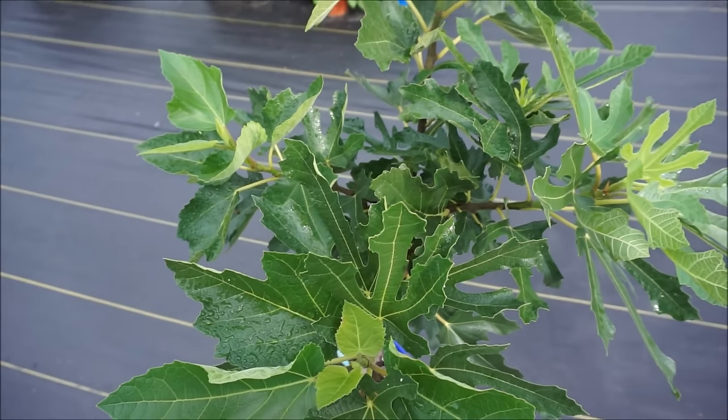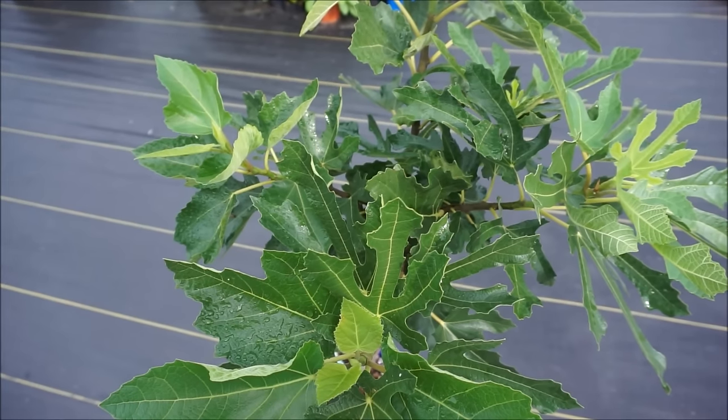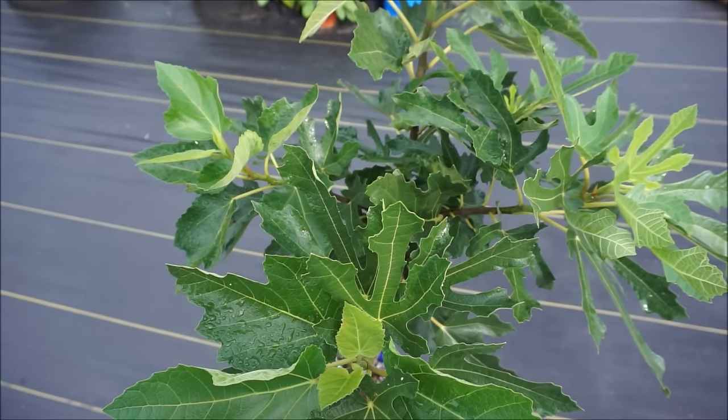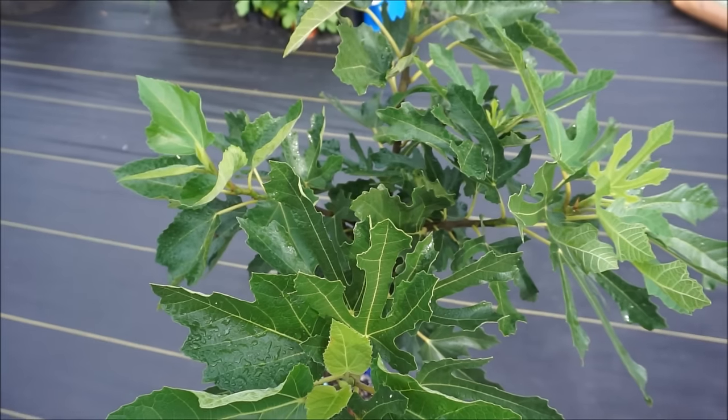The only reason to pinch your figs is to force fruiting along an unnatural timeline. If your growing season is long enough to let that fig tree naturally set fruit, you do not want to do it. I will give you a few examples of that now.